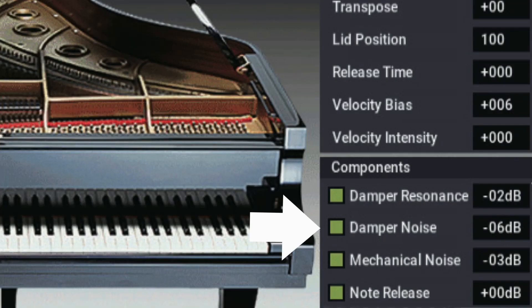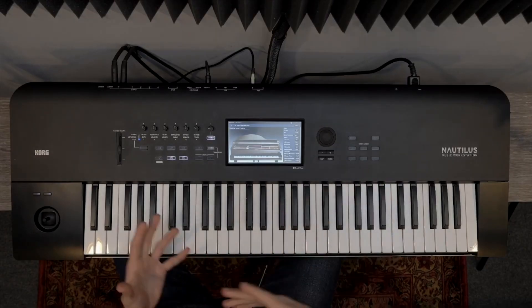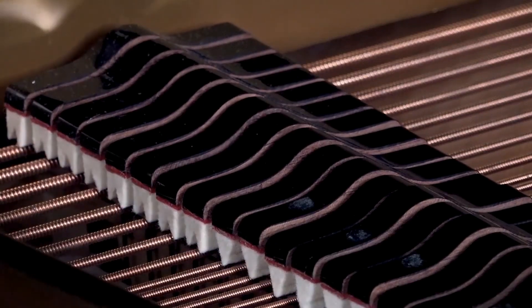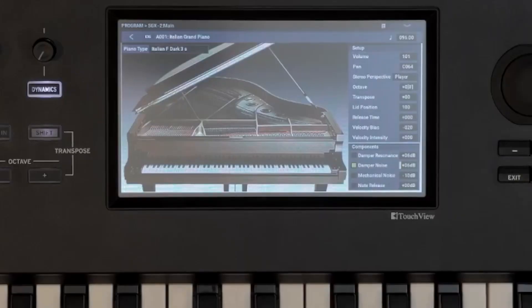Next up is damper noise. This happens when the damper pedal is pressed down and you hear a slight noise when the dampers rise up from the strings — this is what you can control in the damper noise parameter. Listen closely for this one as I pulse the sustain pedal up and down; you'll hear it in the background very quietly.